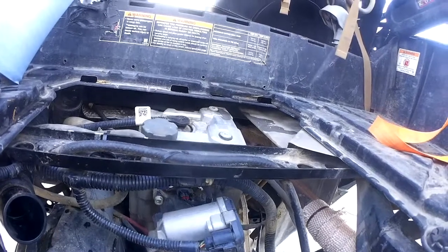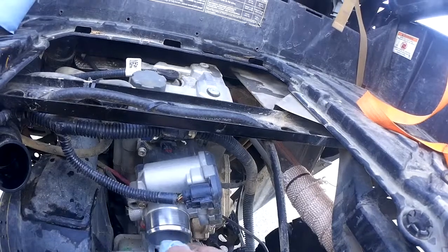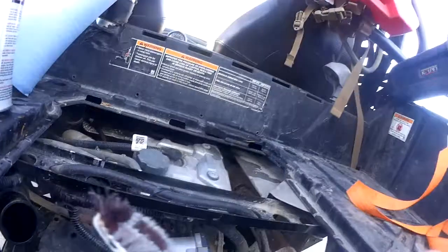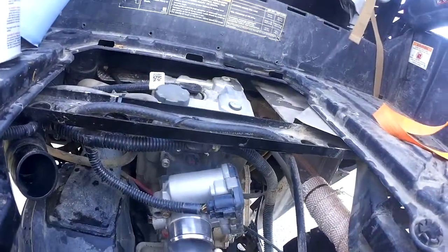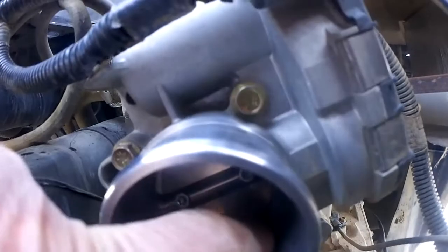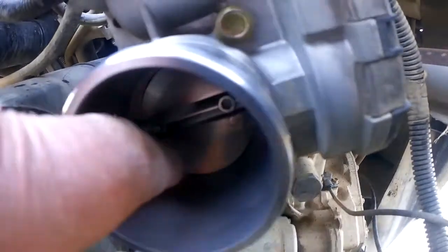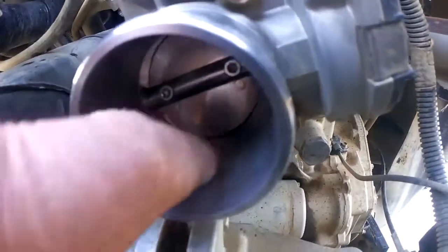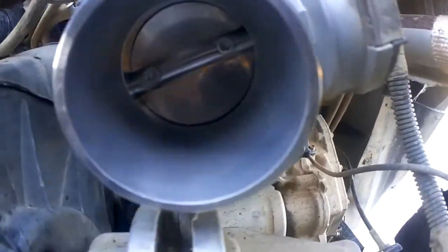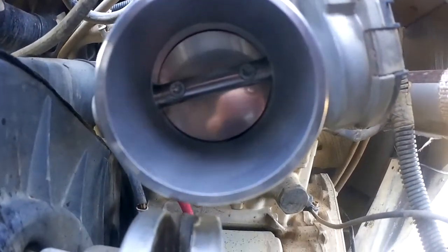Get in there and wipe. Spray a little on your towel and wipe it off real good. Sometimes you can take a toothbrush and get in there and scrub it, because usually that edge right below the bottom of the butterfly will get so dirty and grimy that you're not getting any air through there — causing a rough idle, bad response, and a lot of different issues from not having a clean throttle body.